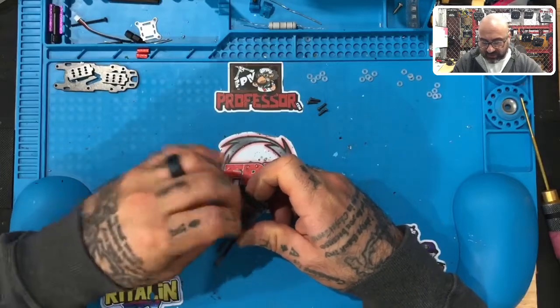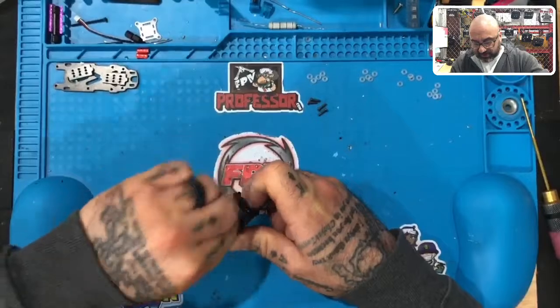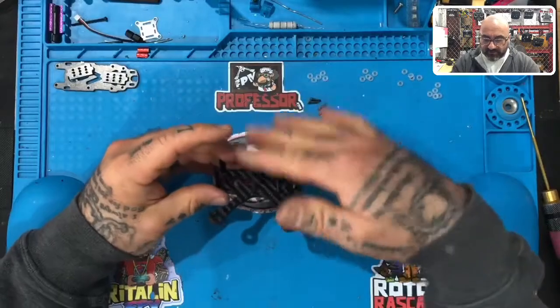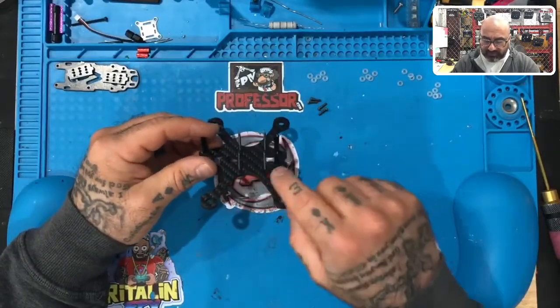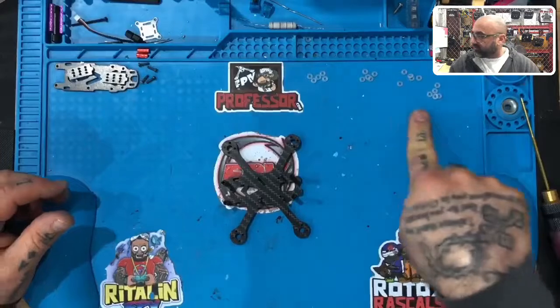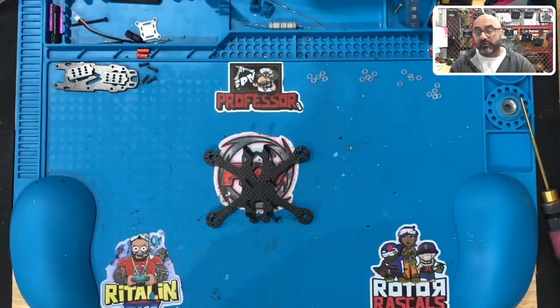All right, this is basically the end of step one. We've got all four standoffs on, using eight-millimeter screws on the bottom, and we've got four 25mm M2 screws in place with the nylon fasteners. I'm going to take the eight-millimeter screws that are for the top plate and move those over, and leave these just like they are right now. We'll be back to go to step two, which is going to be to get the flight controller ready.